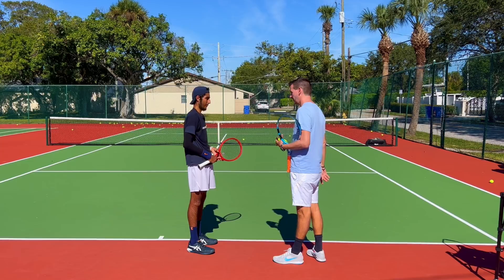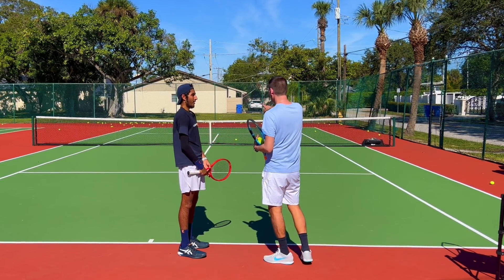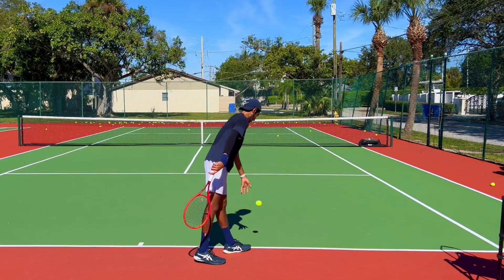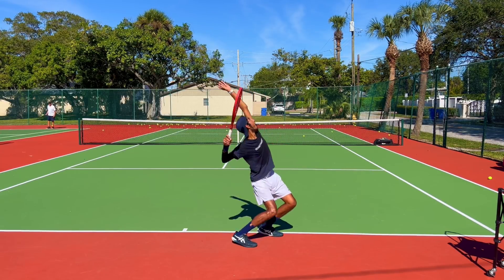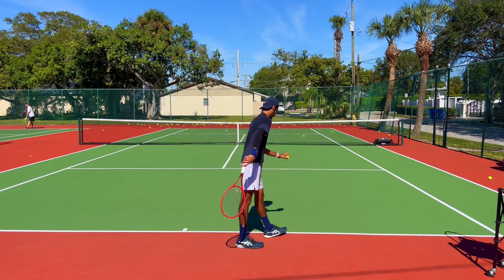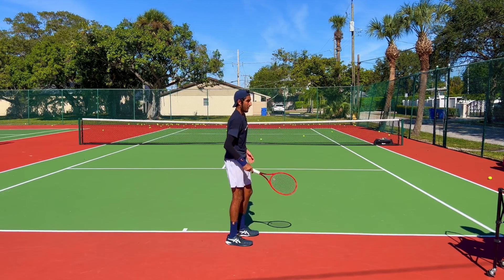Now I'm going to choose to hit some kick serves to the deuce side, and then from over here we're going to do slice serves to the outside — we're going to flip the script today and take the tough serves. As you know, it's tougher to kick to the deuce and tougher to slice to the ad. Give me a kick from right here, go towards the backhand side — towards the T, doesn't have to be on the line. Was that in? Okay, but we're playing with fire — we don't like that second serve to be on the back of the line.